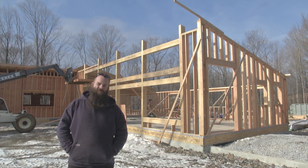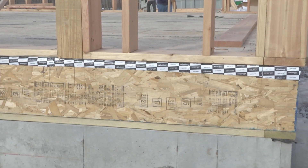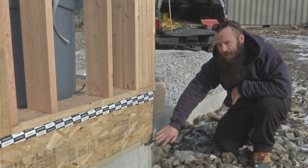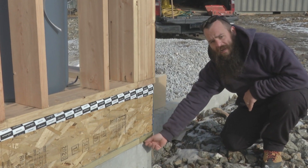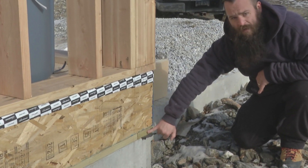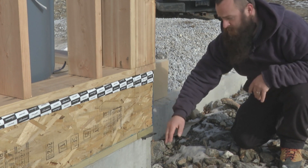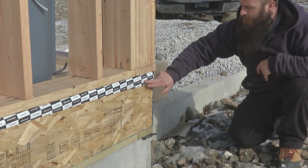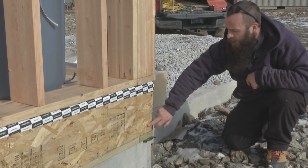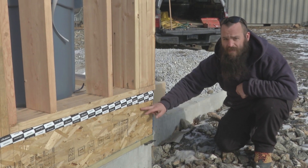Let's walk through a couple of the details. What we have here are the first connections for our air barrier and our air control layers. Where we start is with a bulb gasket that goes in between the top of our concrete stem wall and our green plate. That makes a seal between the concrete, which is effectively airtight, and the bottom of our green plate. Then we're going to have a tape connection from our green plate up here onto our rim. We'll tape our corners or any splices in the middle of the run.